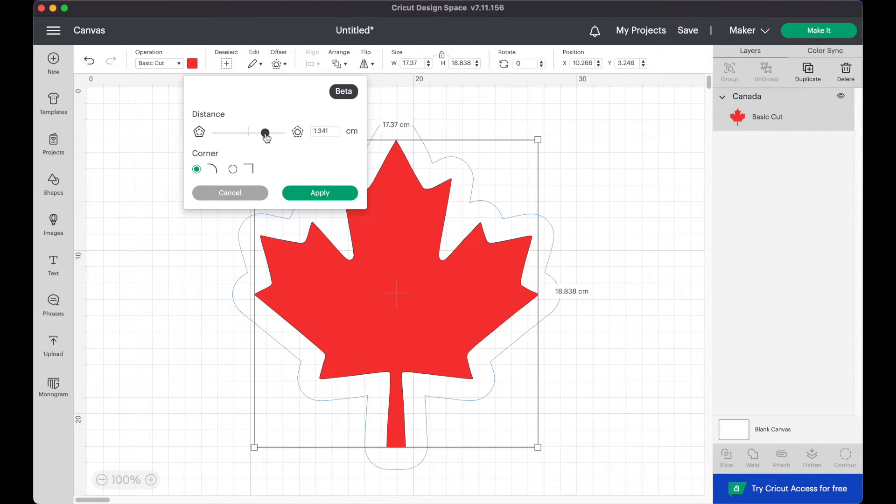This menu will pop up with a slider for the thickness of your outline, or you can manually enter a measurement, and you can also choose if you want the edges to be rounded or pointed. You can also offset in the opposite direction to create an inner cutout instead of an outer outline. Once your outline looks how you want it, you can click apply.